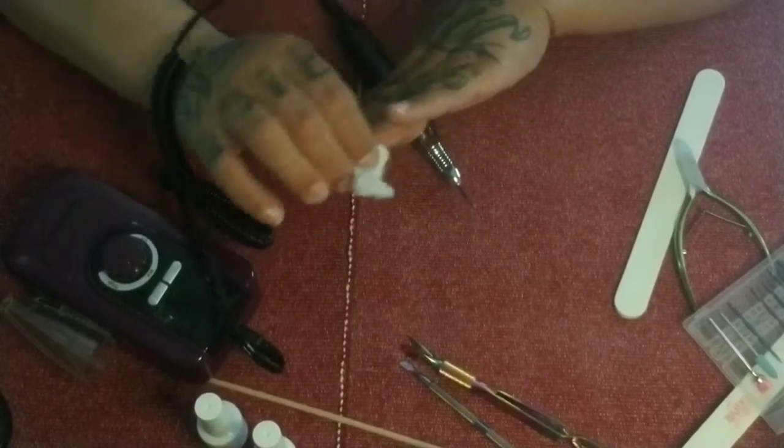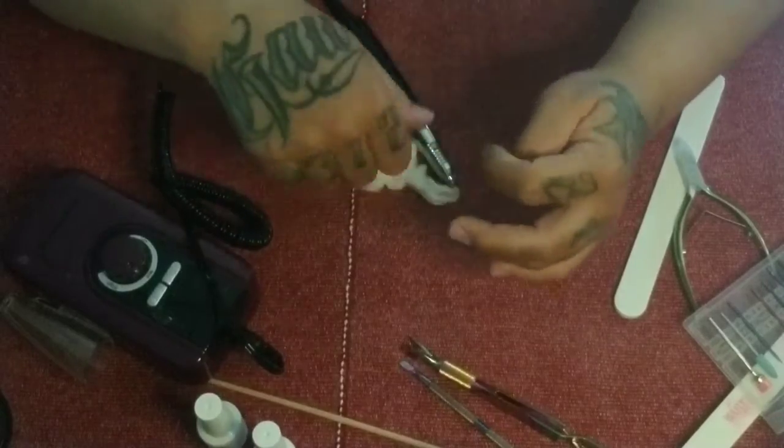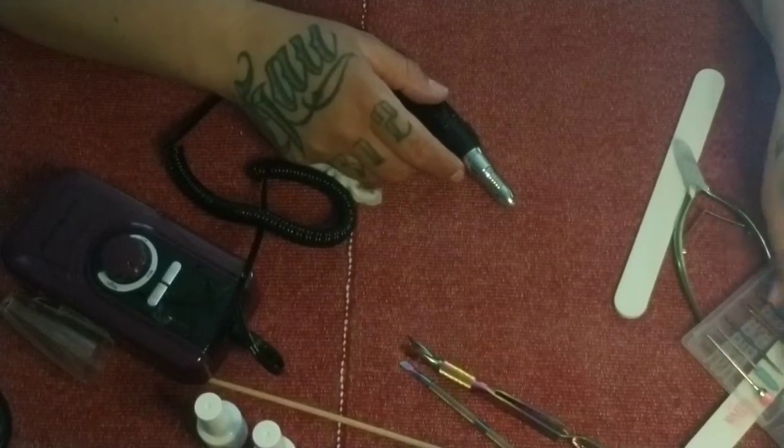There is no one bit that you want to keep using. You want to be very careful and very gentle with your nails.